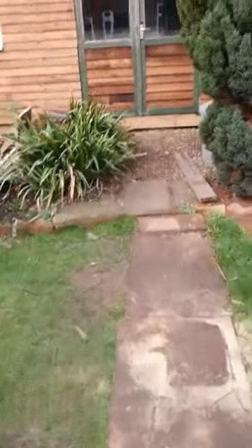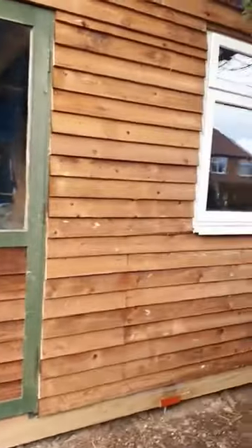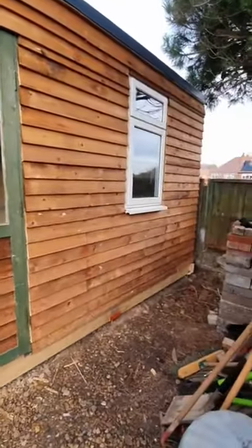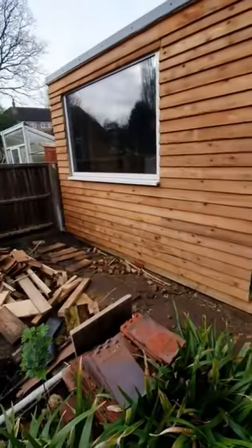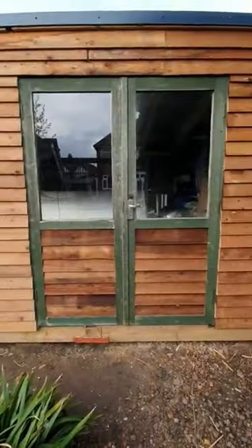Good morning. Mega shed update. Somebody needs a shave. Not massive changes to show, but I have fully clad the front — I was just a few boards short. I've done the doors as well. So the outside is done, safe for some paint on the windows and the doors.